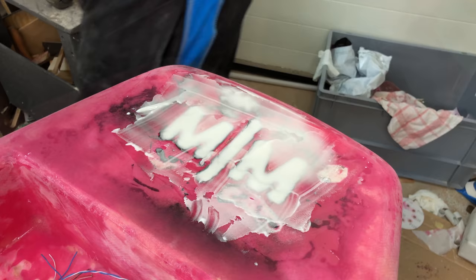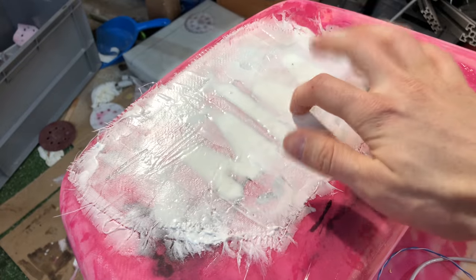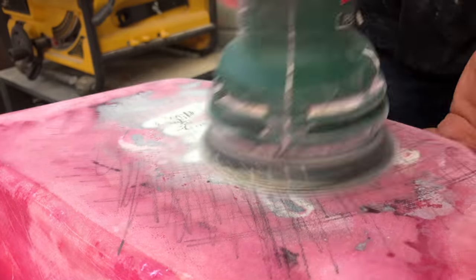I added some fiberglass to the patches for a little bit more strength, and then there was a lot of sanding. I think this is what I spent most of my time on in this project — I went through about 50 sheets of sandpaper.